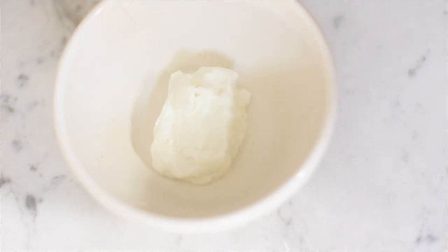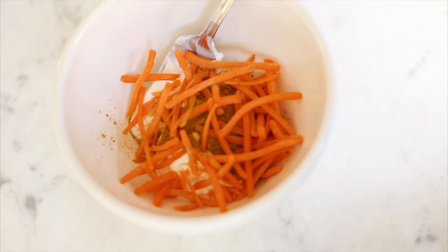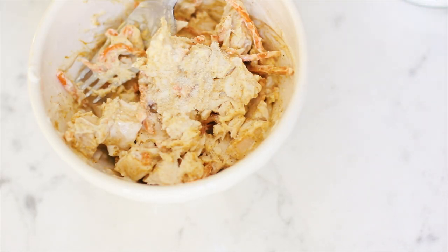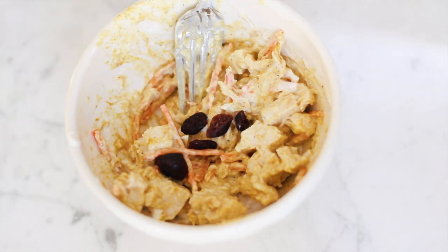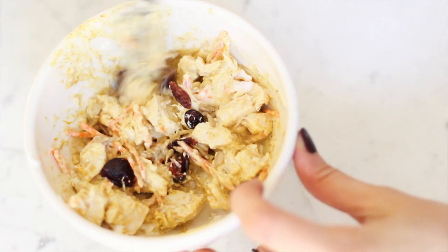Moving on to lunch - I love this recipe. This is my curried chicken salad. In a bowl, mix together two ounces of Greek yogurt and about a half teaspoon of curry powder - use more or less depending on how strong you want the flavor. Add about a half ounce of shredded carrots and three ounces of pre-cooked diced chicken. To sweeten and balance the curry, add a half teaspoon of stevia, salt, pepper, a low-sugar maple syrup, dried cranberries, and sunflower seeds.